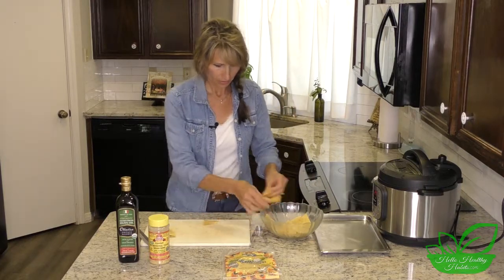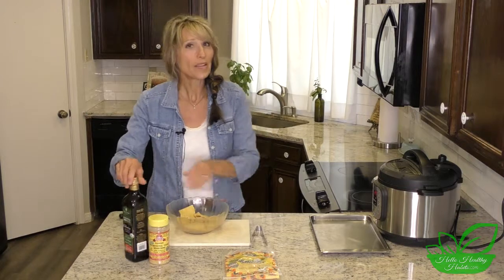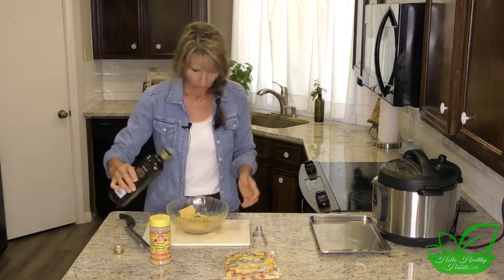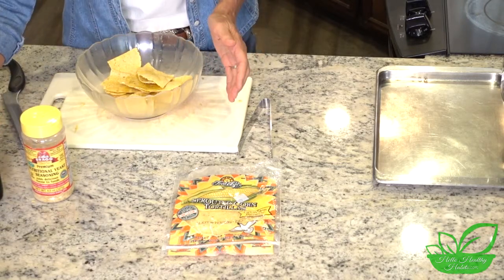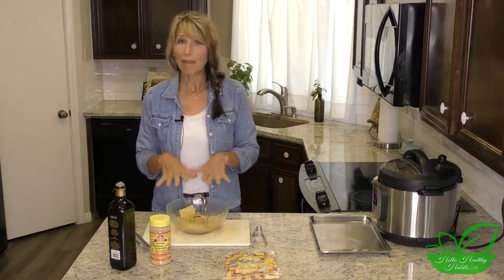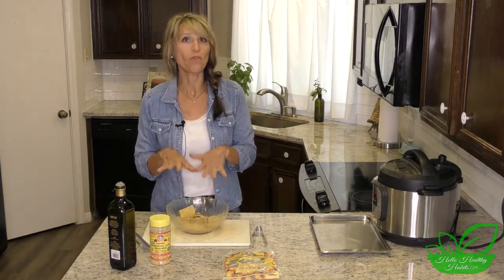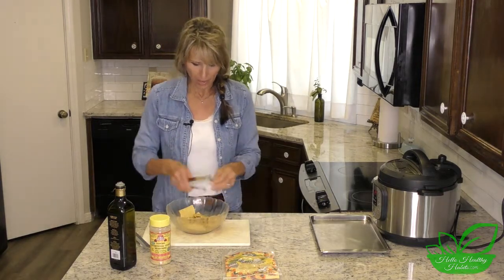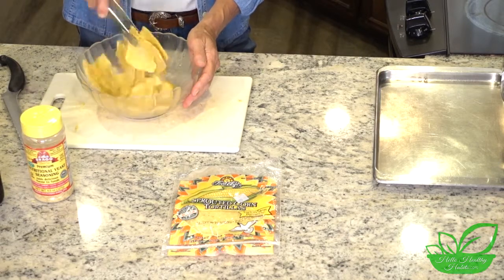I just take those and place them in a bowl - sometimes neater than others. Then we take about a tablespoon and a half of olive oil; I just sort of guess that as I do it, and if you want to measure it exact you're welcome to. We have made these tortillas without using oil and they're still very delicious, so if you're watching oils feel free to try it that way. I'm just going to mix that around for just a second to make sure they're all covered evenly.